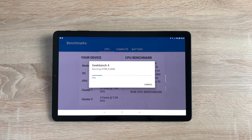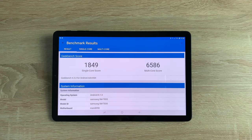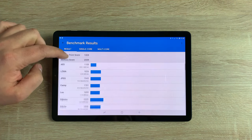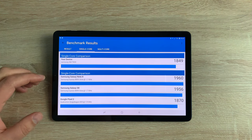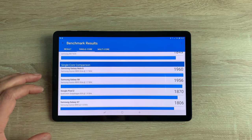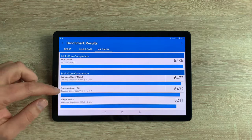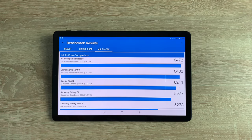The GPU is an Adreno 540. There's 4 gigabytes of RAM, and fast charging means the large 7300 mAh battery will last up to 16 hours of video playback. Our Geekbench results are in — for a single core score we scored 1849, and for a multi-core score we scored 6586. You can see how it compares against devices like the Samsung Galaxy Note 8, Galaxy S8, and Google Pixel. In the multi-core score, we're at the top — we've beaten everything.